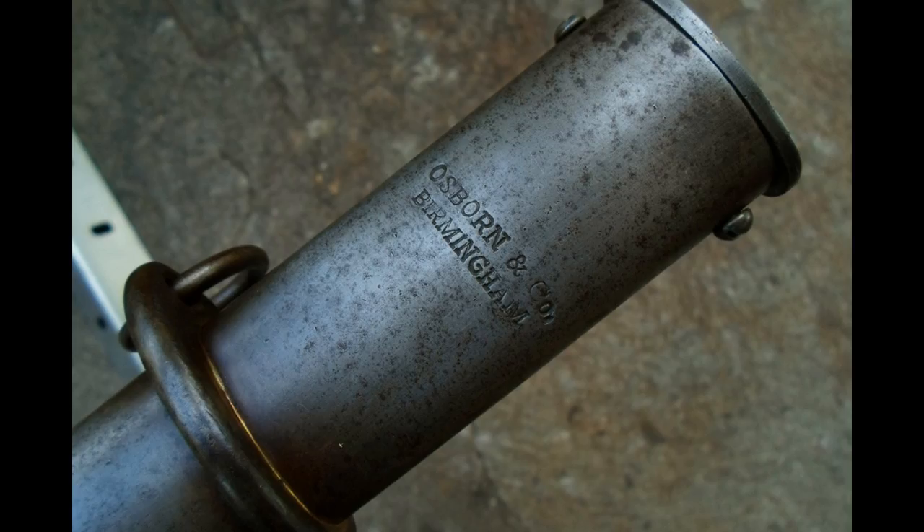Here we can see something that was possible at the time: stamping letters into a steel scabbard. However, you'll note that the maker on the inscription is not the same maker as the one on the scabbard. The blade will always be marked Runkle, and the scabbards for these are always marked Osborne and Co., Birmingham. While Osborne did exist, and Runkle did exist, the combination of the two is atypical and not seen in any originals. This is one of the glaring red flags that something is wrong here — there should not be this sort of mismatch.